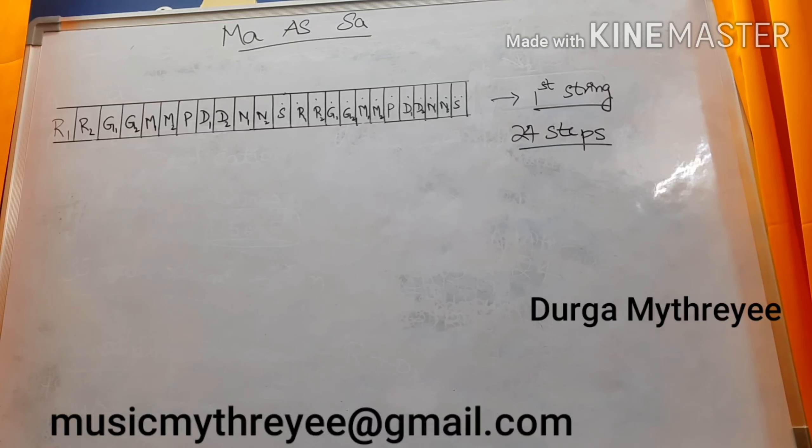Hello everyone. In this video, I am going to clear a major doubt of every Veena learner that is considering Ma as Sa. First, let me explain this concept.